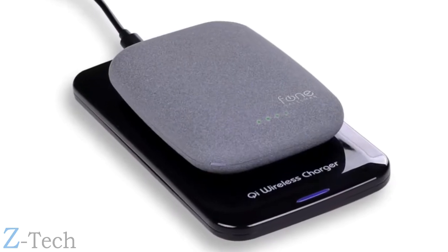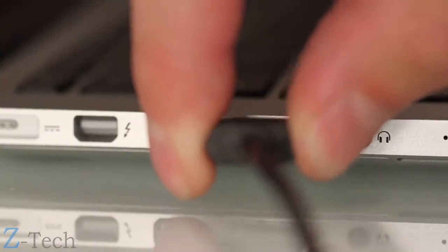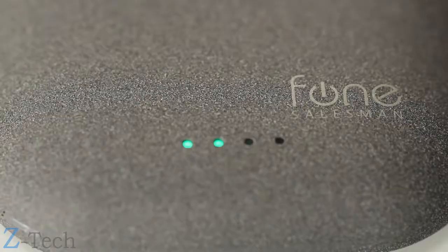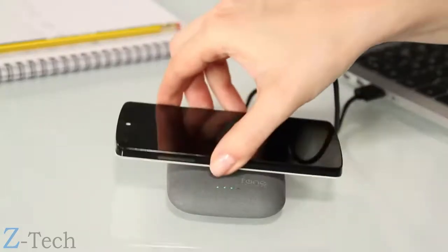Qi Stone Plus's battery can be replenished wirelessly. But you can also charge it via USB, and simultaneously charge a phone wirelessly.